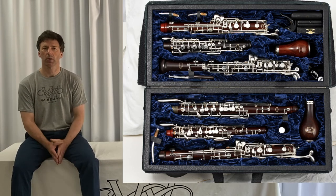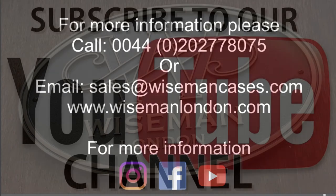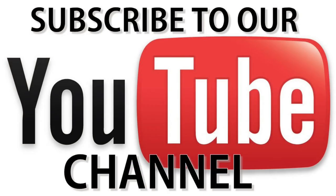All the cases here are bespoke and handmade, so do come to us with any unusual requests and we'd be delighted to help. It's also worth mentioning that we do single cases for the Oboe d'amour and for the English Horn, and those are basically longer versions of the single Oboe case I showed you at the beginning. So if there's any sort of Oboe-based case you'd like us to make for you, do get in touch. You can email us at sales@wisemancases.com or simply give us a telephone call — we'd be delighted to discuss what we would need to do to make the perfect case for you and your instruments. Thank you.